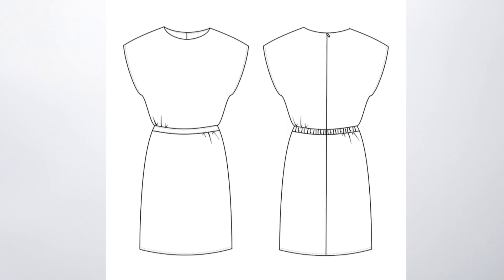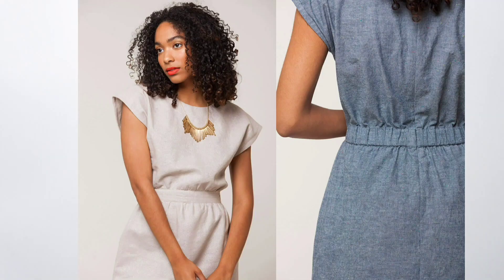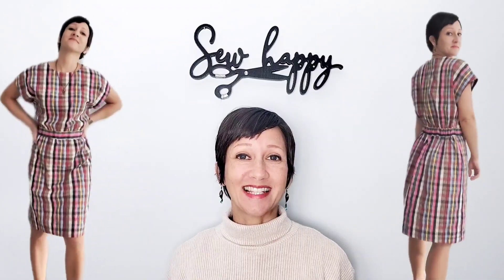Today we're sewing a dolman style dress with elastic in the back waistband and an invisible zipper. This is the Veronica dress by Seamwork. This is one of the many patterns that you have access to as a Seamwork member, but you do not need to be a member to access the pattern. I've left a link to the pattern below so you can check out all the details. Grab your materials and let's get started.